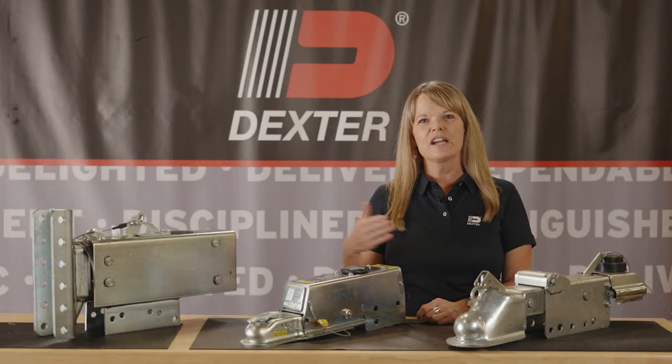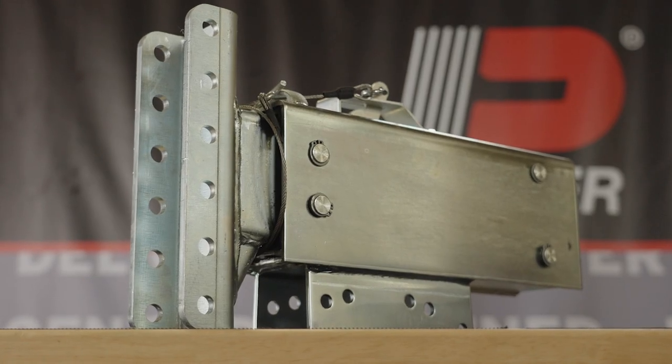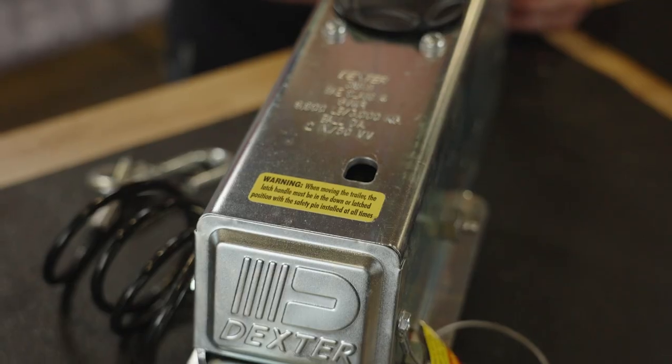At Dexter, our surge actuators are designed with safety and performance in mind. From 6,600 to 20,000 pounds, we have a full line of surge actuators to fit your needs, featuring corrosion-resistant rollers and sliding surfaces.